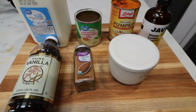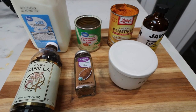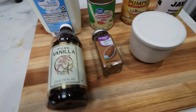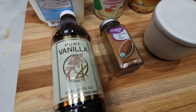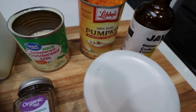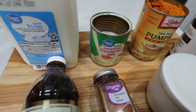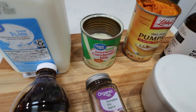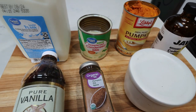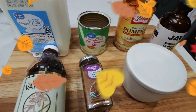The third and final copycat pumpkin sweet cream cold brew is going to be a mixture of the first two recipes — we'll see who the overall winner is. For this one you'll need vanilla extract, pumpkin pie spice, salt, your coffee, pumpkin puree, and this time we're doing the fat-free sweetened condensed milk and nonfat milk instead of heavy cream, but we're adding in the sweetened condensed milk. So like I said, it's like the first one and second one had a baby.